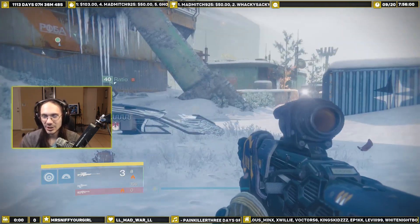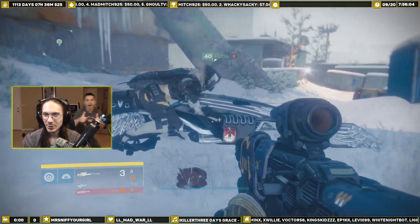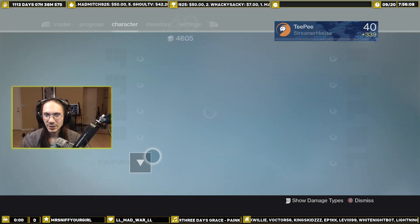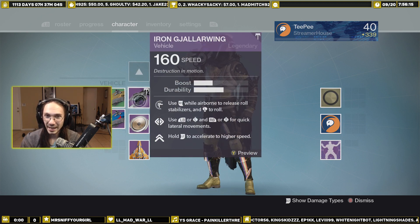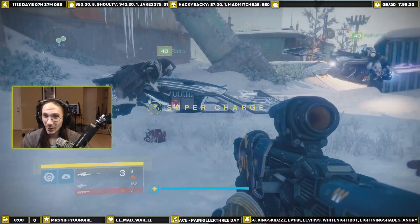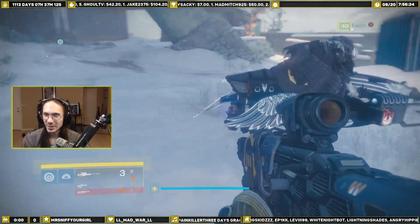Hey guys, lsdjesus from Streamer House here to show you the new yellow horn speeder. It is called — oh Billy, what is the actual name — the Iron Yaller Wing! It comes with the Yaller Horn, or Galler Horn, or Galler Wing, whatever you want to pronounce it as. The thing looks pretty cool.